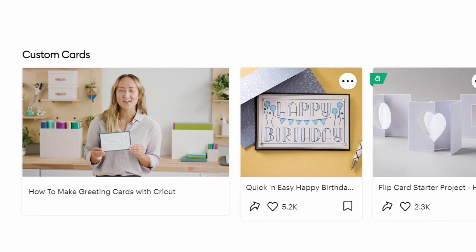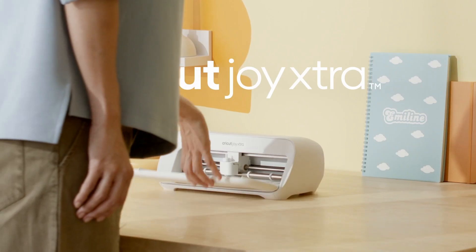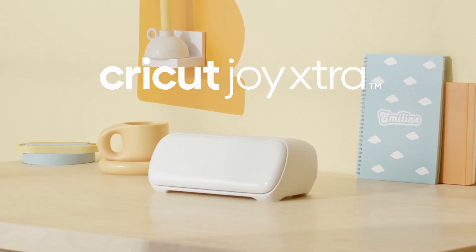We've got your back with free online learning and a community to inspire and support you. So make all the things plus extra with Cricut Joy Extra.